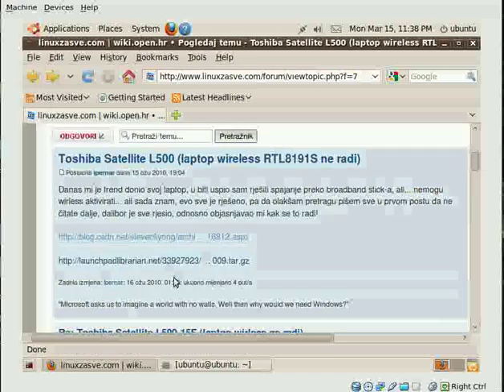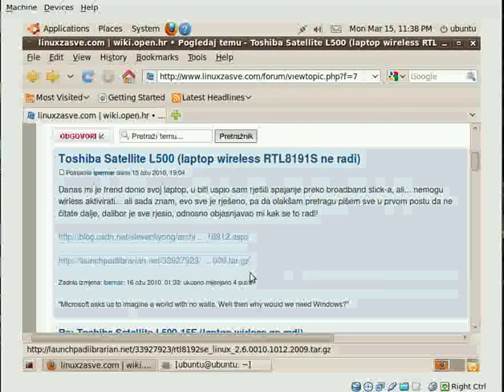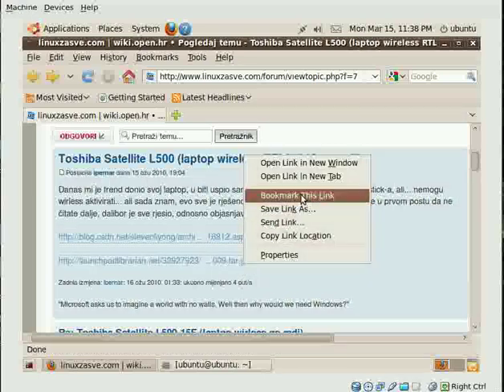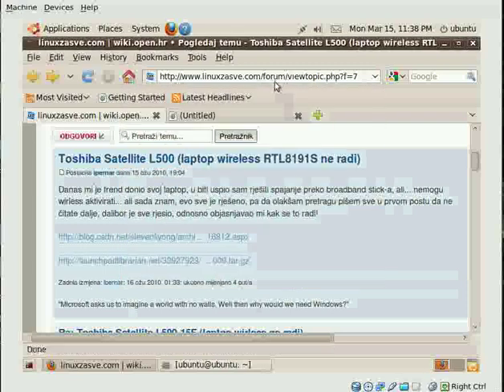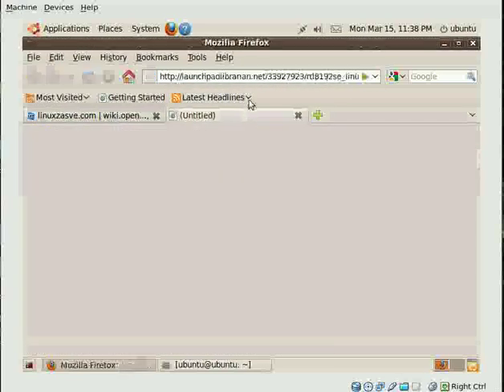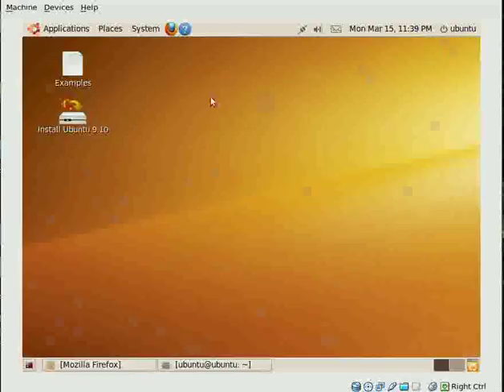We will go back because there is a file and that file we will need. In order to access this file I will now open it in a new window so all of you can see what the file name is. This is the file name and that is what we are gonna need all the way through until the complete install. First, we open terminal.